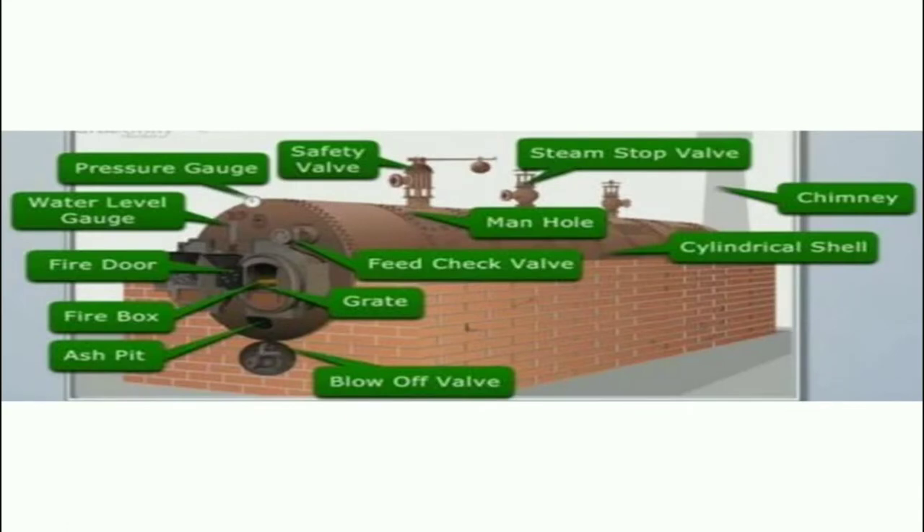Here we are showing different boiler mountings fitted on a boiler. These are two different types of boilers. We can see the ash pit, firebox, fire door, pressure gauge, safety valve, steam stop valve, chimney, manhole, feed check valve, grate, blow down valve, etc. We will be discussing each of these accessories and mountings in detail.